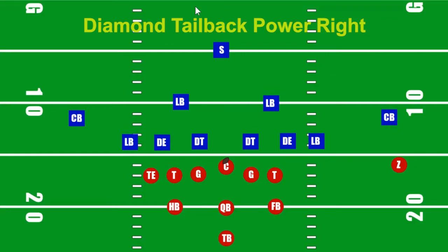Hello boys and girls, welcome to the Animated Playbook. I am the Mighty Mike coach, and this is how we like to run our Diamond Halfback Sweep. This is going to be the first of many plays in which there is going to be a run-pass option.